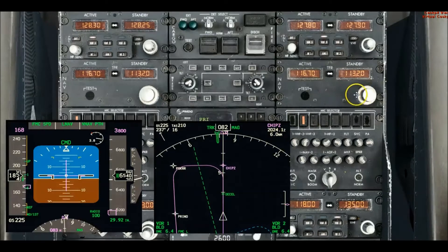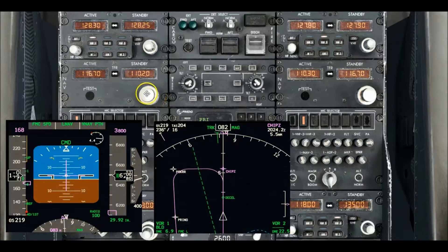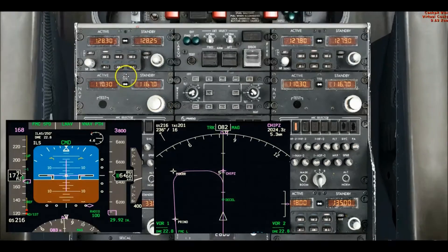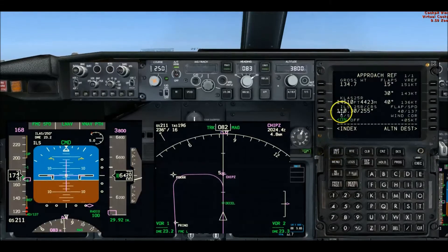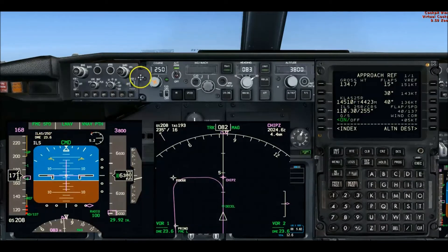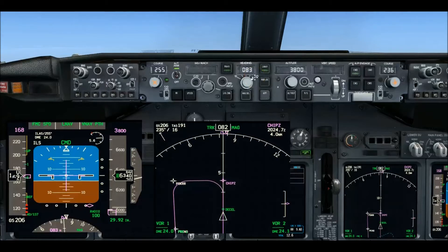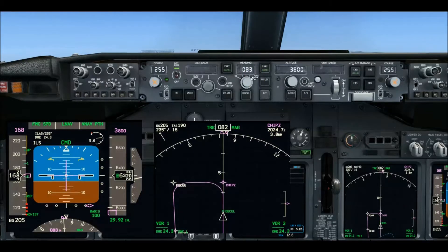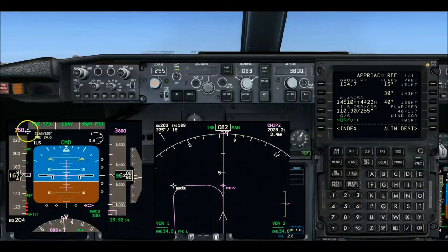That'll set us up nicely for crossing CHIPS at the 170-knot speed restriction. I'm going to tune and identify the nav radios — 110.3 is the frequency. It's kind of hard to fly single-pilot IFR in the 737; got to do everything yourself. So let's tune and identify — VREF 110.3, 255 is the course, ILS. We've got the enunciation set, inbound course 255 on the captain and first officer. Radios have been tuned and identified, configured flaps 5, so we're on our maneuvering speed — in real good shape heading into CHIPS to start our base leg turn.